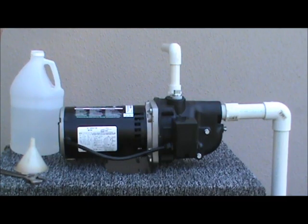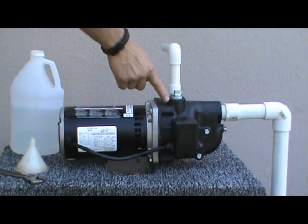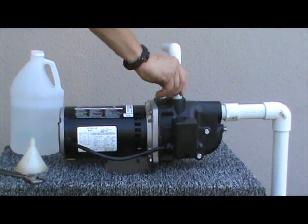All Wayne shallow wall jet pumps require priming prior to use. The priming port is located here.